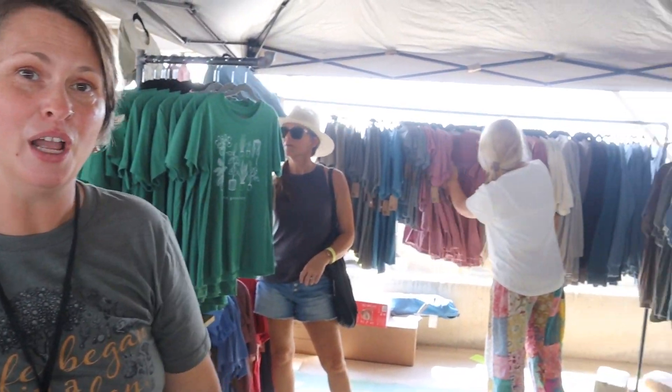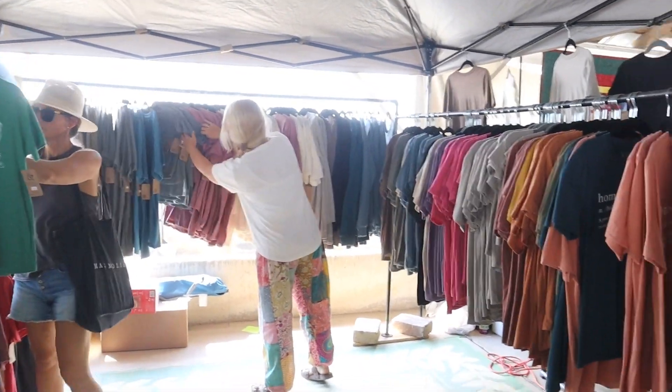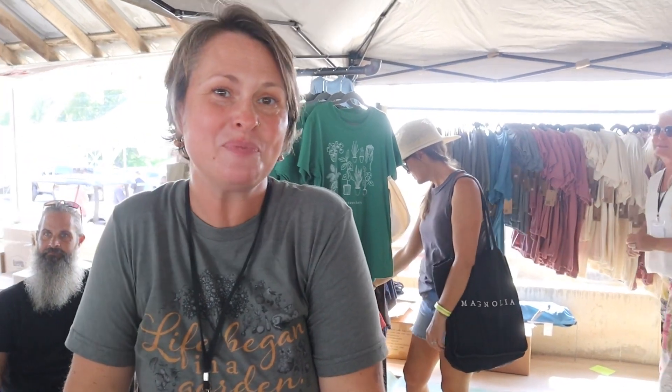Hey, I'm Amy with Dirt and Devotion, and we sell apparel for homesteaders, gardeners, urban gardeners, or anyone in between. Check us out at www.dirtanddevotion.com — that's D-I-R-T and D-E-V-O-T-I-O-N dot com. I'll link it down below.